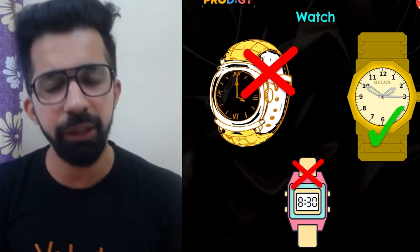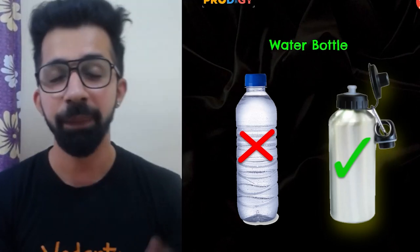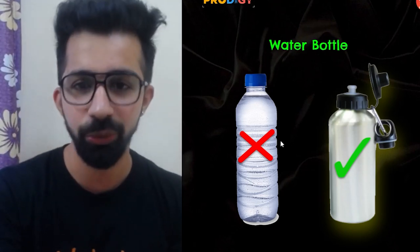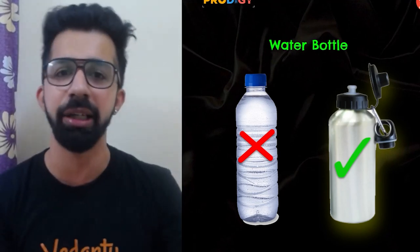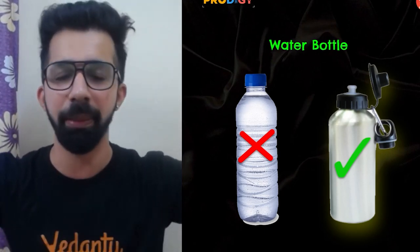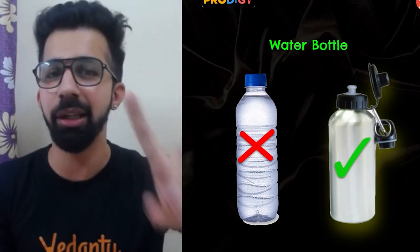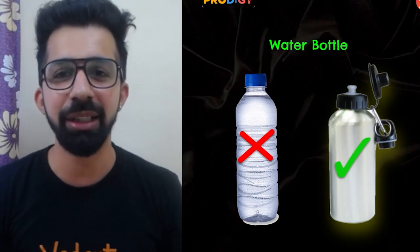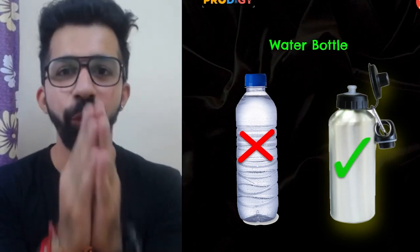Next: water bottle. My suggestion would be to avoid carrying a regular water bottle. Just in case the cap is not tightly closed and the bottle tips over, the water will spill on your paper and it might prove disastrous — that single sheet of paper could decide your future. To avoid such accidents, carry your water bottle in a zipper bag.